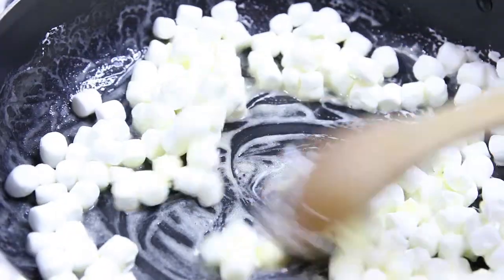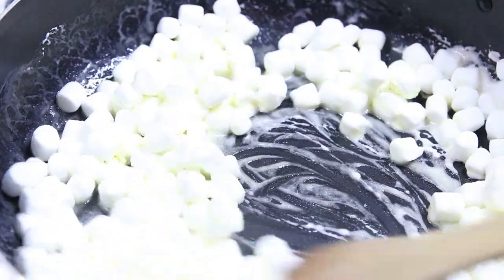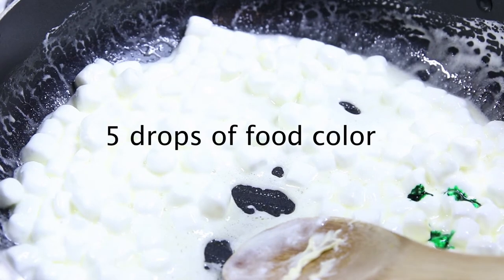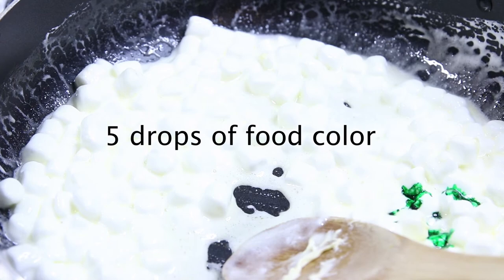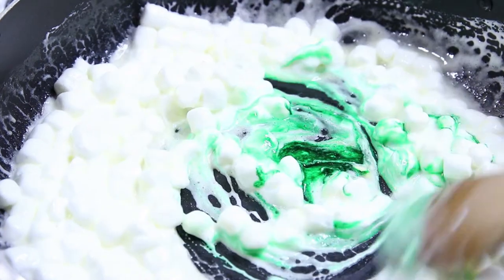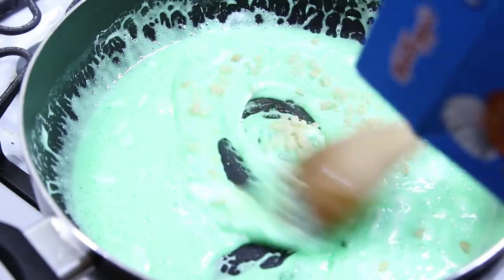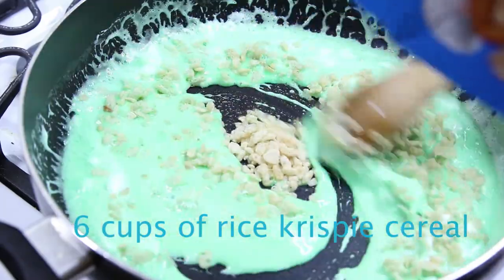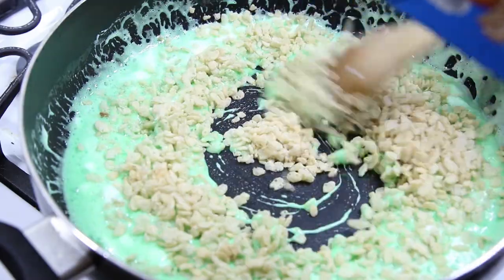After a few moments of stirring it around, you can now put the food coloring. Food coloring is optional — it's up to you if you want to add it or not. But we're adding the color green for St. Patrick's Day. Now we're ready for the Rice Krispie cereal. You want to put six cups of dry Rice Krispie cereal inside and just stir it around.